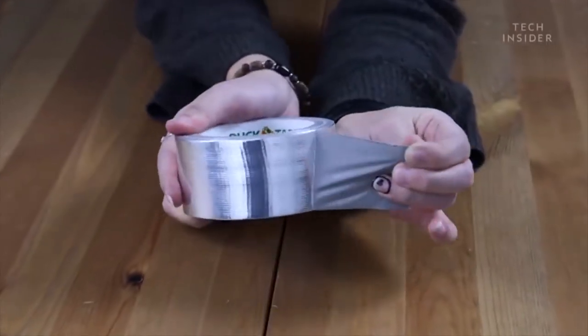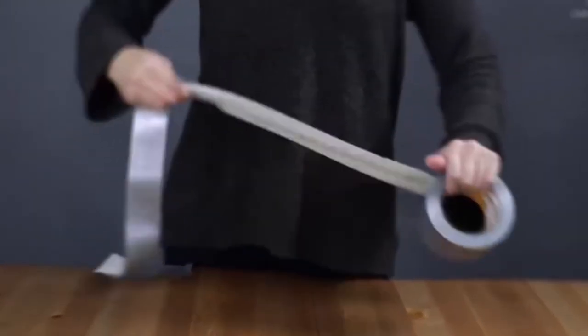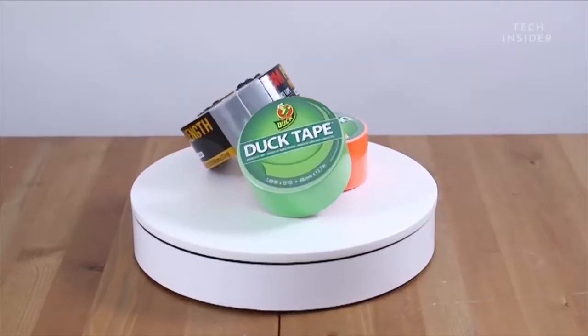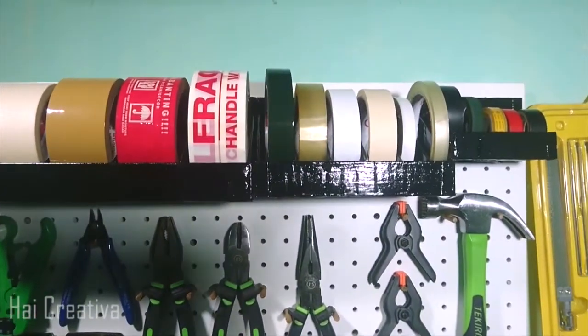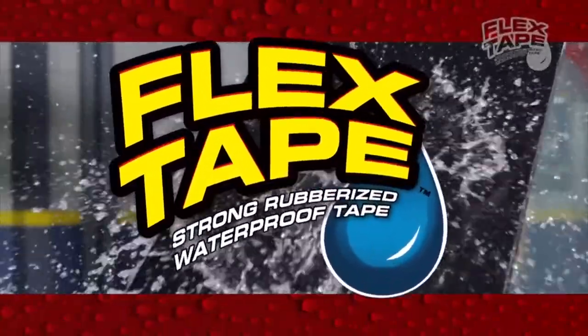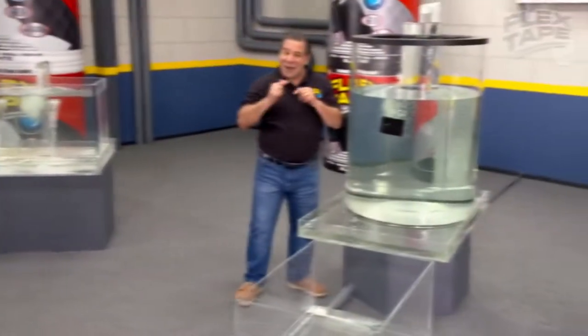Duct tape — truly a versatile and ever-useful product. It's used for household repairs, shipping around the world, and even craft projects. It's available in a lot of cool colors and patterns, and no toolbox is ever truly complete without it. But there's a new tape in town: the name is Flex Tape.